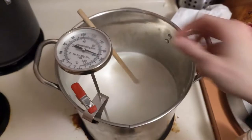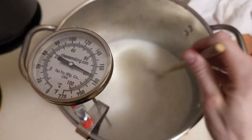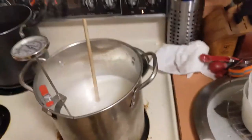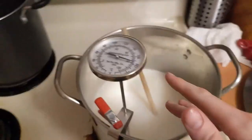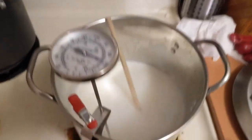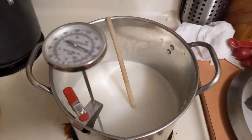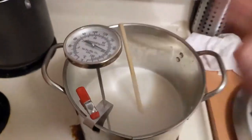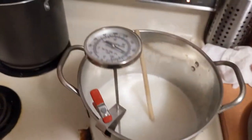We added the salt and the little bit of milk we had left. We're almost at 175 now. At about 185 to 195, stop stirring — we're going to turn the heat off and just let the ricotta rise up to the top. We're going to let the ricotta rise to the top and then just skim it off using a cheese ladle.